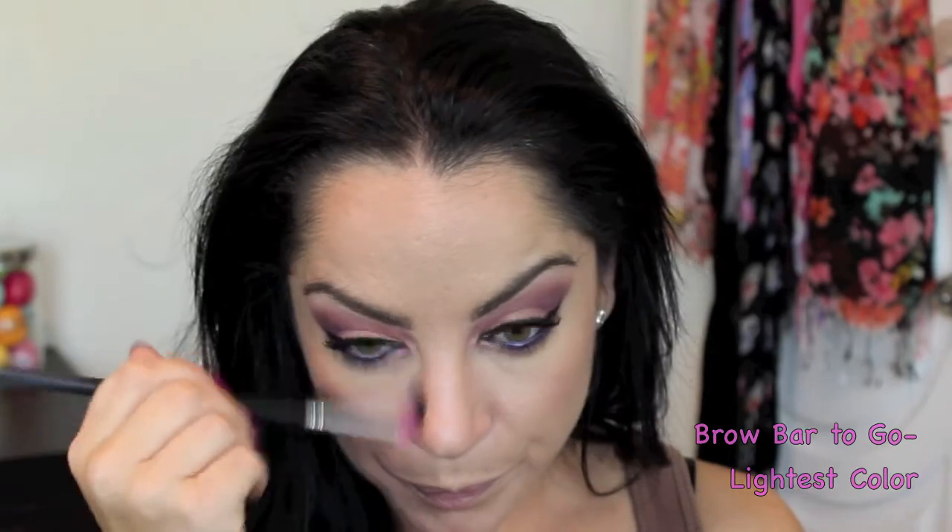I'm using the brow bar lightest color right in the middle to add a little contour to my nose. I love using this color for nose contour because it's the lightest taupe-y color that gives it just enough shadow.